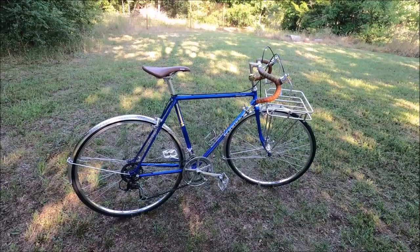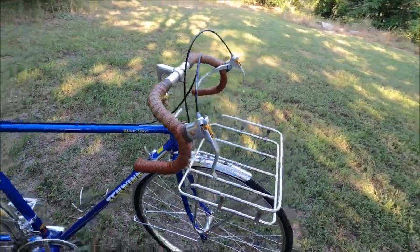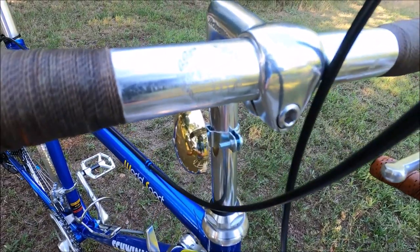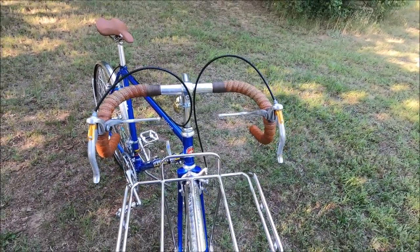And here's the finished product. Starting at the top, we kept the original handlebars — you can see the champion wreath. I did kind of tweak them out a little bit and put a little custom bend on them myself.